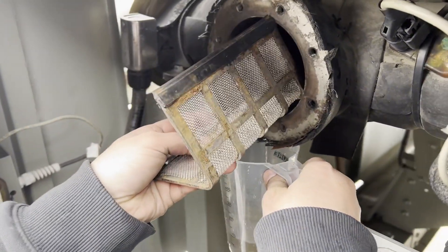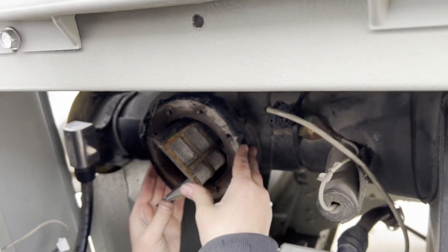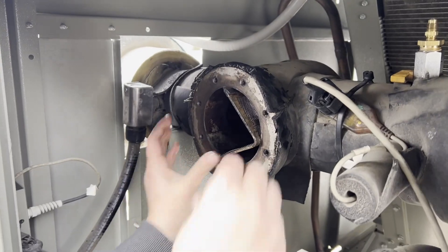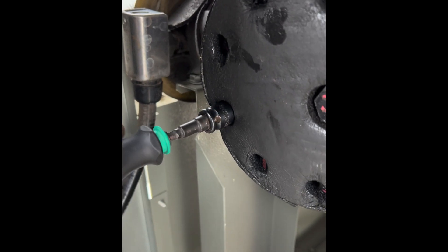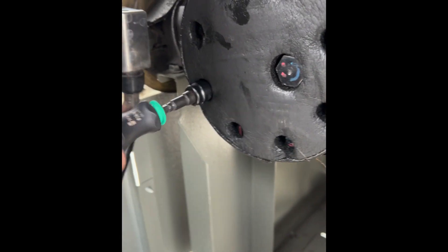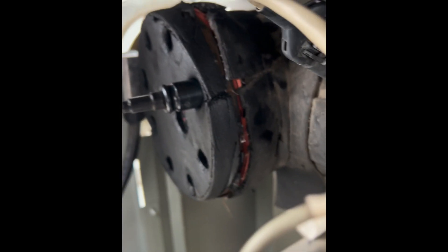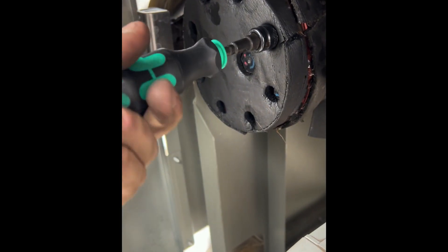Strainer going back in. We got a new gasket in there, we're getting everything started by hand — we really don't want to cross-thread anything. These are all half-inch bolts, so we're just getting them all started and then we'll come back through with a little bit more torque. We just want to make sure all our threads are nice and engaged, going around doing kind of a star tightening pattern. What's key is we're starting by hand, not with any power tools.